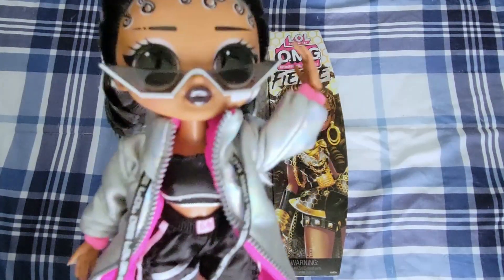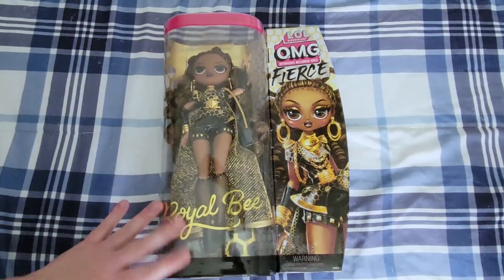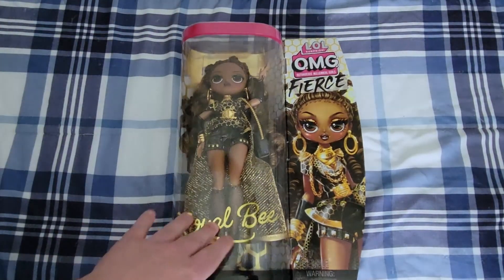Hi everyone, Dollistic here. Welcome back to my channel, or welcome, and today I'm going to be unboxing Royal Bee from the LOL OMG Fierce line. I am so excited to get her.